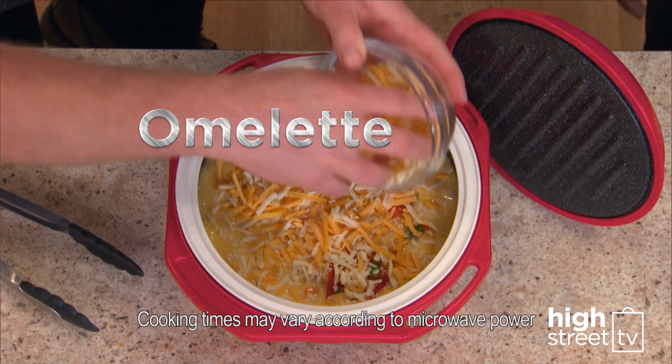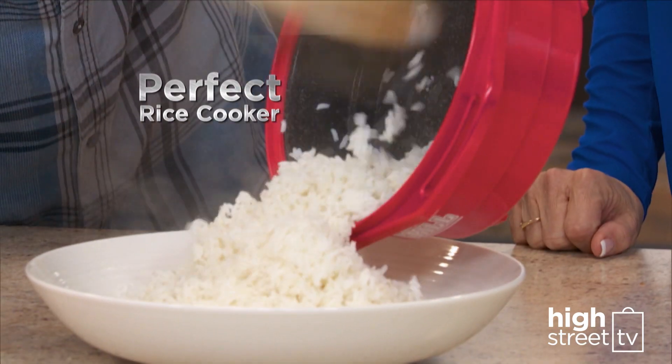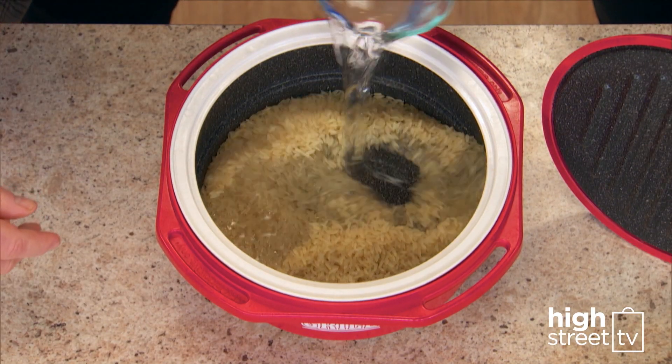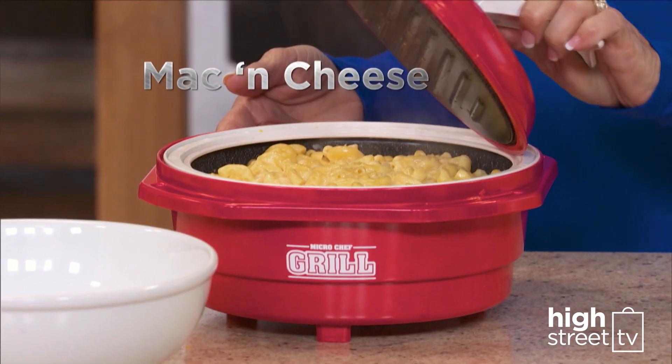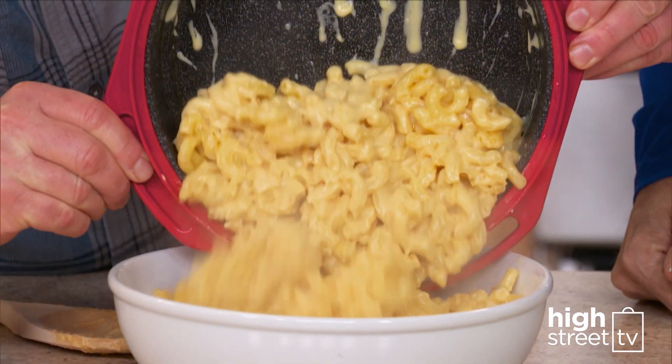What about breakfast? How about a deep-filled Spanish omelette? Microchef Grill also makes the perfect rice cooker — add your rice and water and you have fluffy rice. Make macaroni cheese: add your pasta from dry, cream and cheese, and you have ooey-gooey mac and cheese.